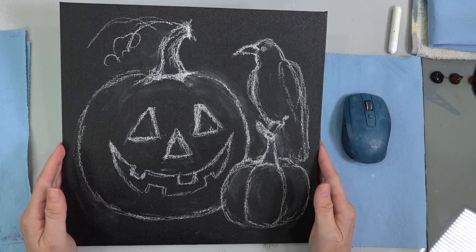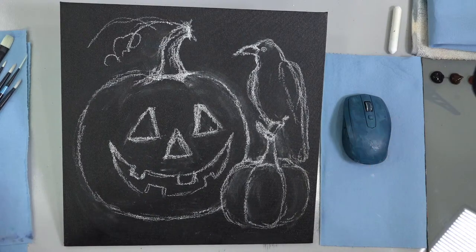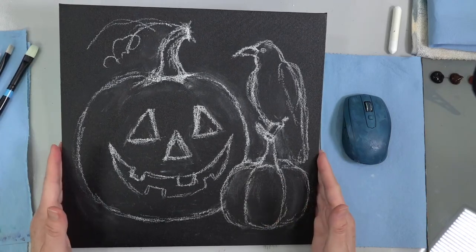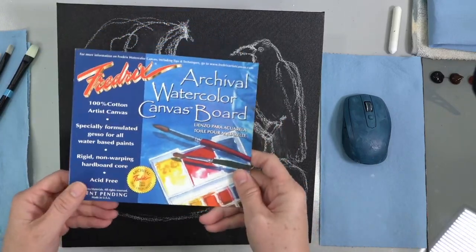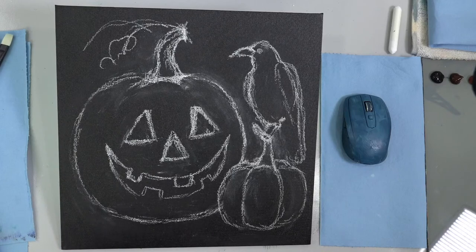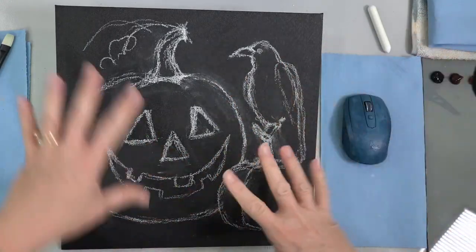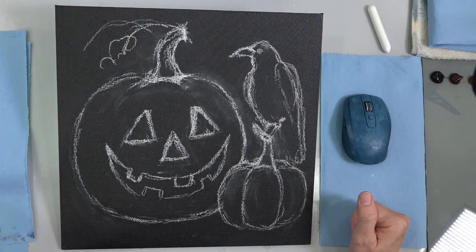You can obviously tell by the intro that Photoshop is not my strong point — it's just very roughly photoshopped, so no judging. I'm going to be using a 12 by 12 inch canvas today. This is the archival canvas board, the watercolor one. But I've painted it with carbon black — any black will do. And then I sketched out my design with some chalk beforehand just to kind of play with the arrangement a little bit. I changed it a little bit for my Photoshop to have the raven's tail included and turned him to the side a little bit.